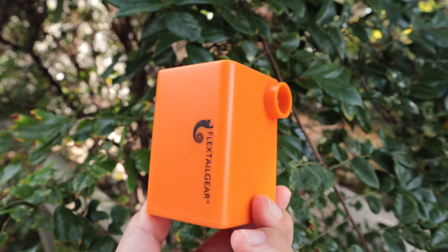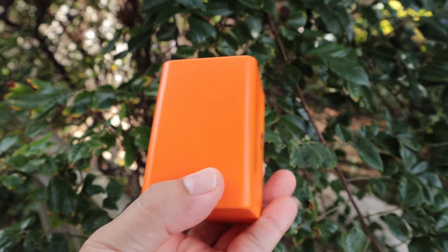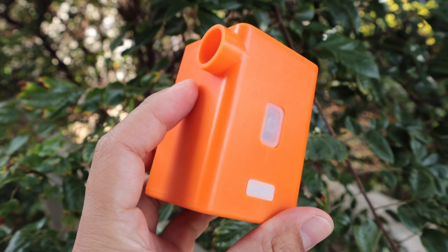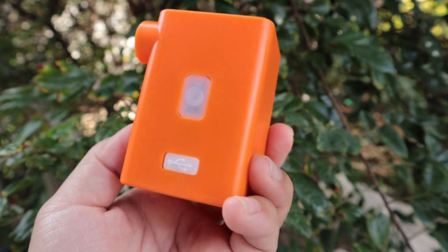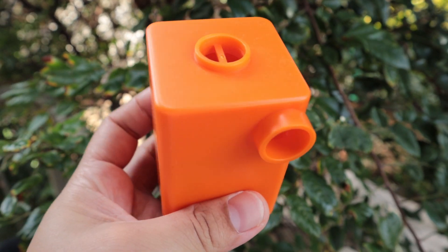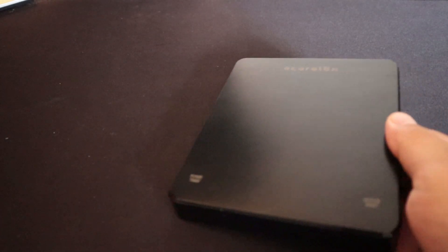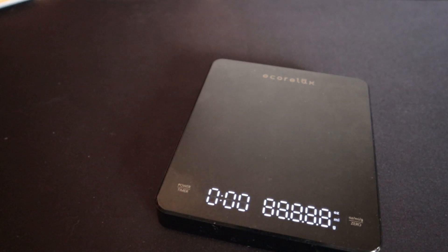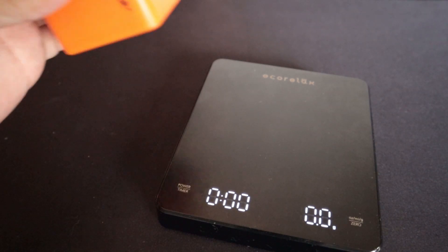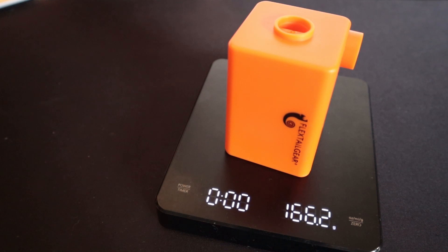This is the FlexTail Gear Max Pump Plus portable air pump with the 3600 milliamp hour battery. It's USB rechargeable and it's the lightest air pump to quickly inflate and deflate pool floats, air beds, and air mattresses. I bought this on Amazon for $29.98 plus shipping — though there was a coupon so it might have been a little less than $30 when I bought it.